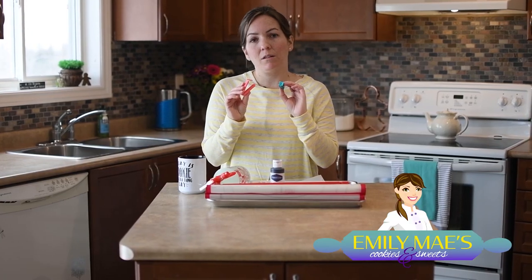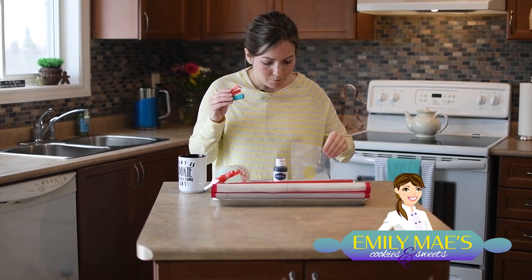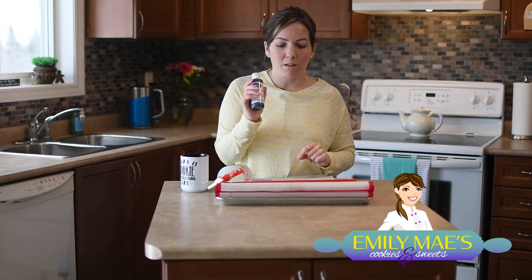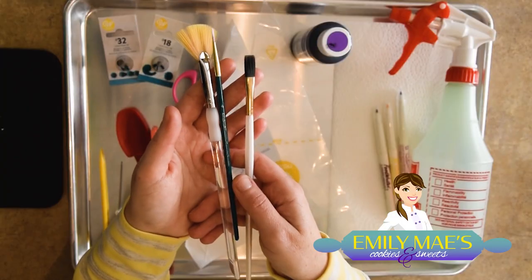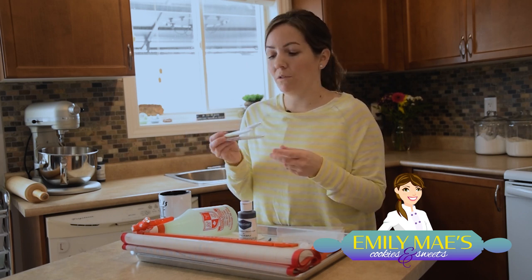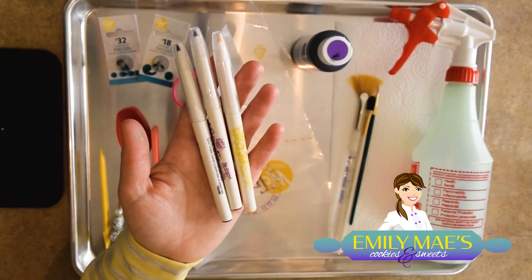I've got a couple of bag clips here. If I overfill my bags, these are a really great option — if I can't tie it off I'll use these clips, and those are great to have handy. Of course your gel color — this is essential. I've got lots of different colors and I prefer gel color. And then I've got a small variety of paint brushes, which are great for all kinds of things with cookie decorating. Some food coloring markers — these are basically food coloring in marker form. They're great for drawing designs on your cookie before you go over it with icing, and I also use these a lot for my handwriting.